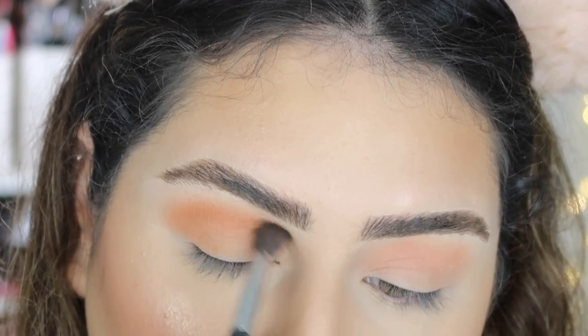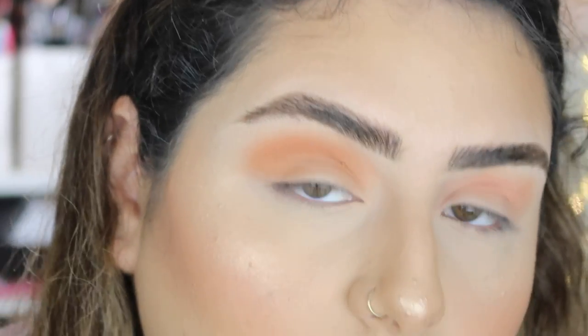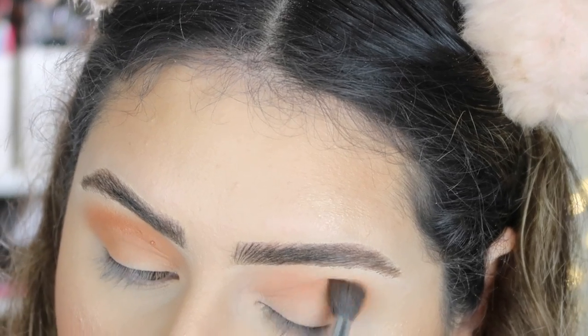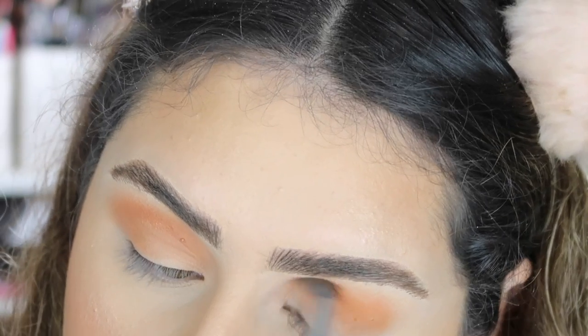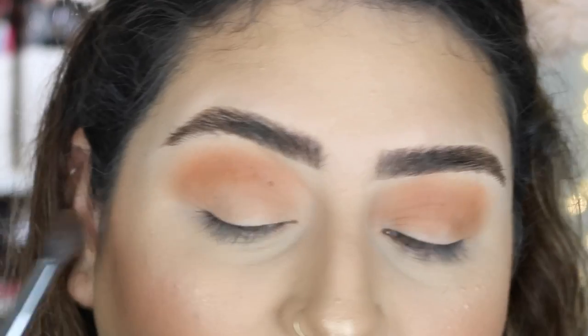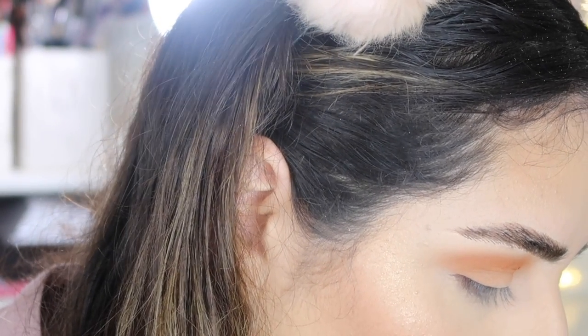I'm staying with the same brush and putting that on top. I'm using very light pressure with circular motions just to blend that, and I'm bringing it a little bit up to my brow bone. I can see it's a little patchy on this eye and I'm not sure why that's happening on this eye but not on the other one.